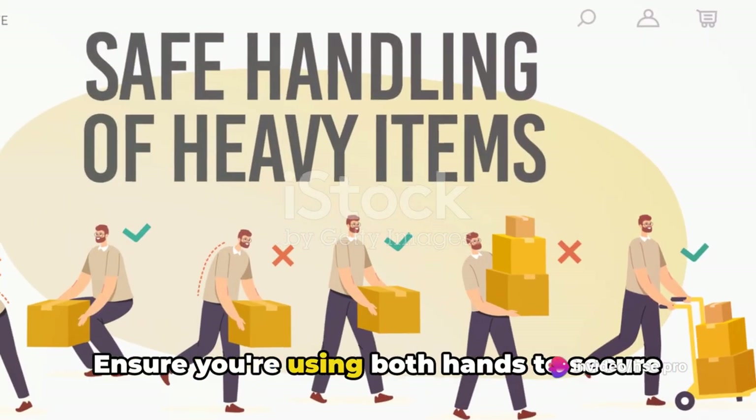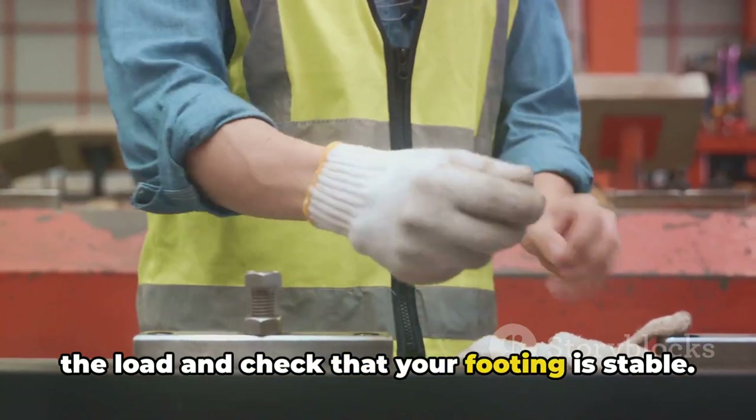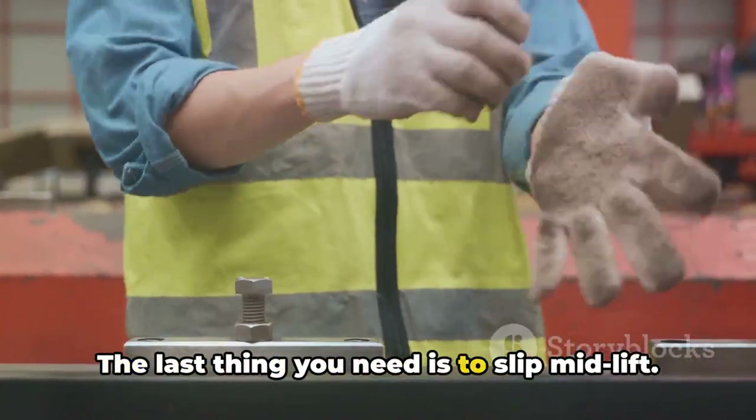Next up, ensure you're using both hands to secure the load and check that your footing is stable. The last thing you need is to slip mid-lift.